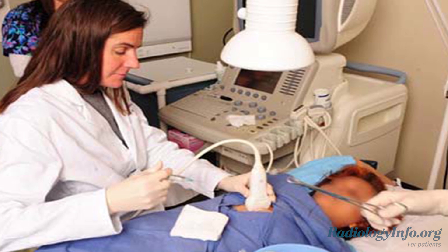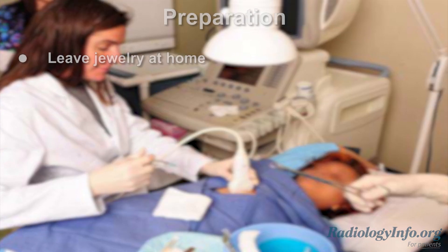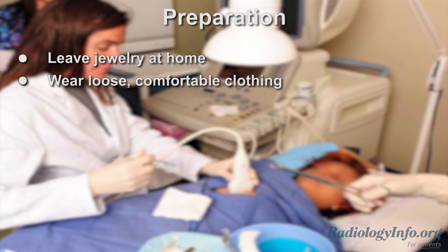If you're scheduled for an ultrasound-guided biopsy, there are several things you can do to prepare. First, leave any jewelry at home, and wear loose, comfortable clothing. You will be asked to wear a gown.